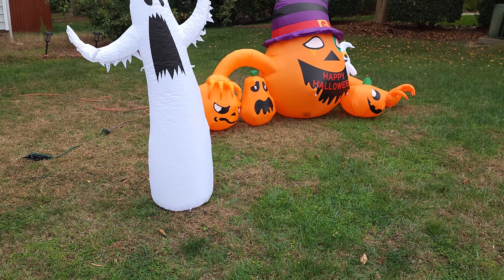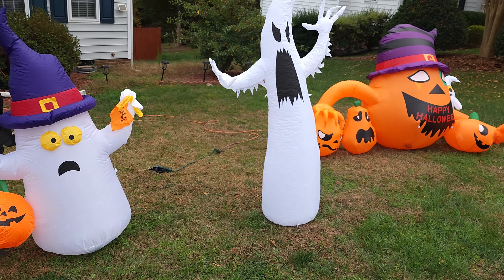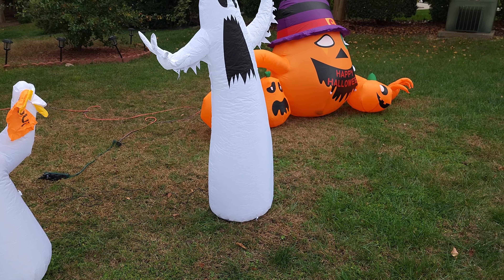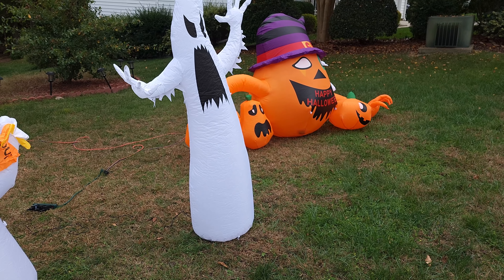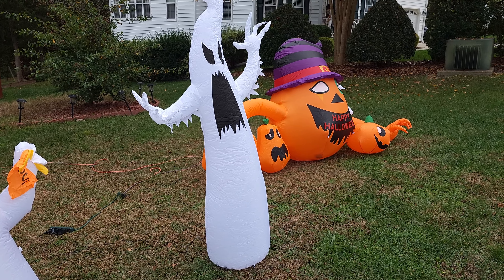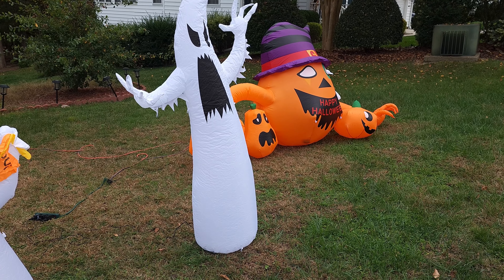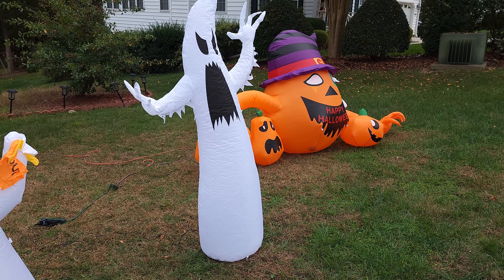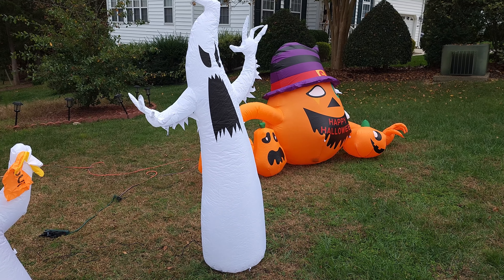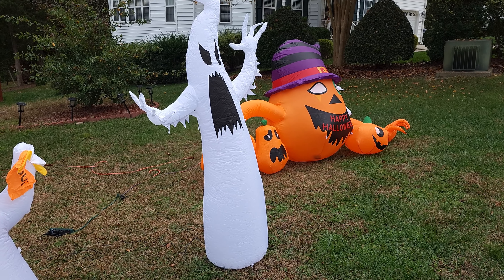It's tall too compared to the other ones. We have four inflatables and a few more hanging decorations we will put outside. This is good for Halloween. Thanks so much for watching — this was a quick video. If you like these videos please subscribe to the channel so you'll be notified when new videos are posted. Thank you so much.